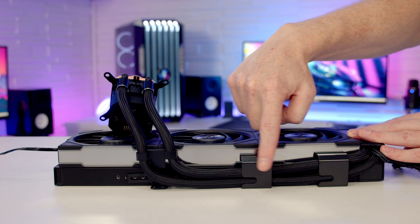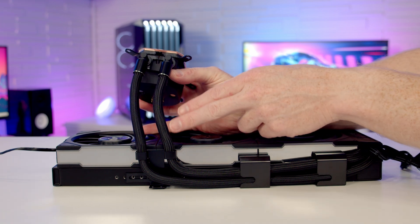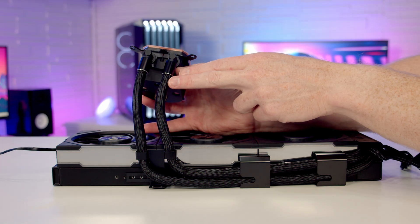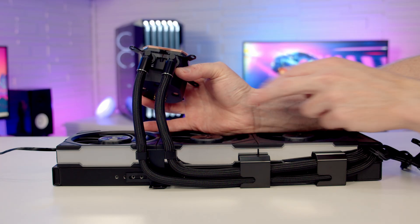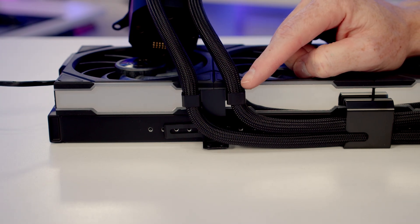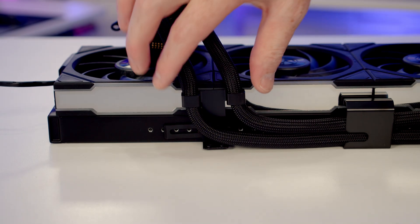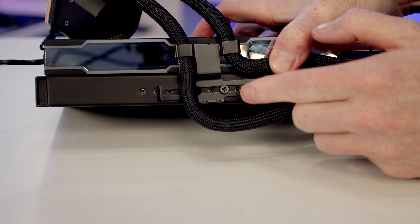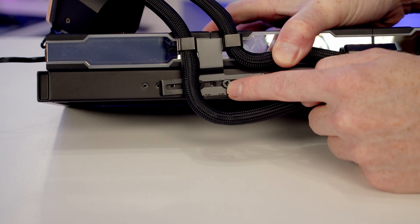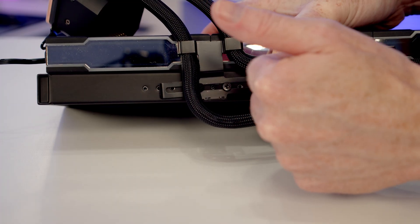All the tubes are managed at the back where you won't see them, with only a small amount on display in the main body of the case. Ideally you want these coming out directly above your CPU so they run nice and straight. Depending on the case, there may be some variation in where the cooler lines up with the CPU, but you can adjust this on the radiator using a bracket with multiple screw holes to move the tubes either way.